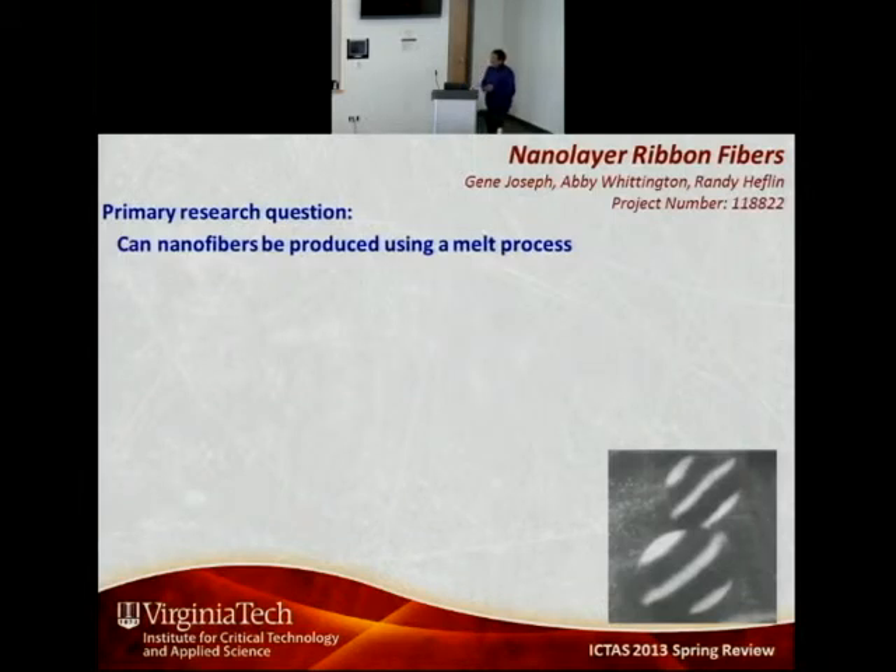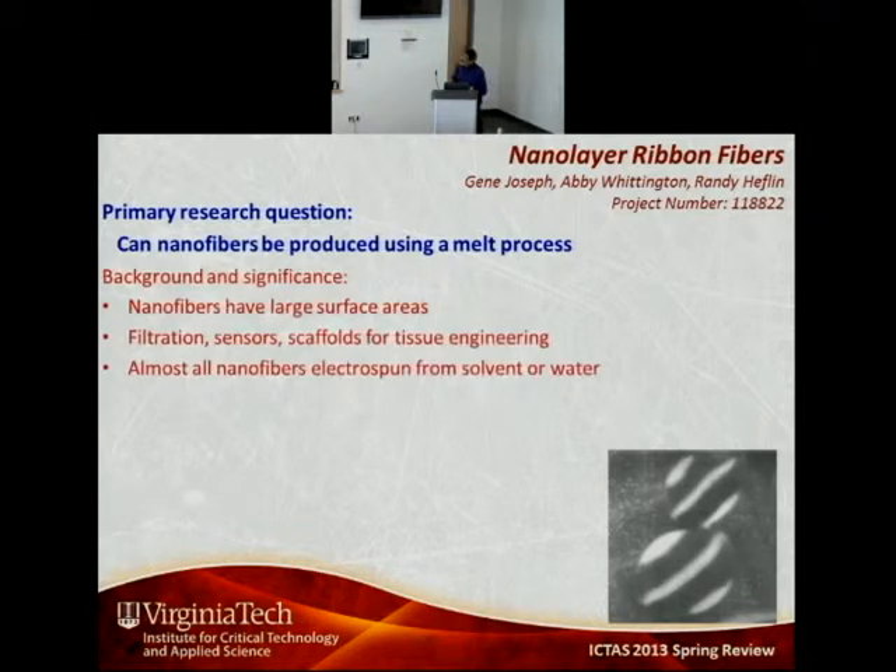The primary research question that we wanted to answer was: can nanofibers be produced using a melt process? There is strong interest in nanofibers because of their large surface areas, and their applications include filtration, scaffolds for tissue engineering, and sensors.